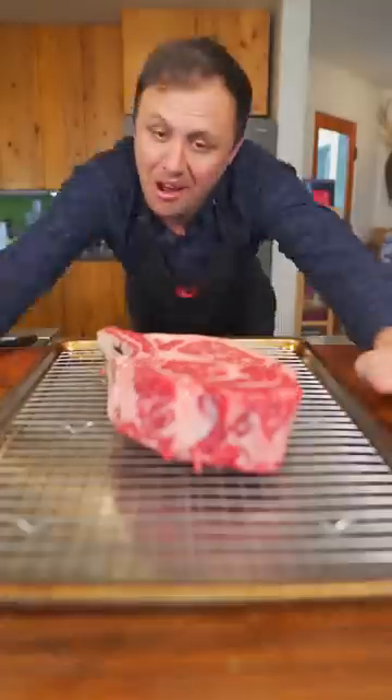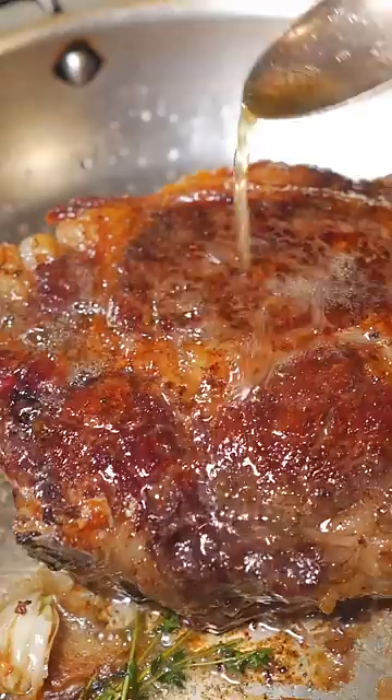If you struggle cooking steak in a pan, just try this reverse sear method because it works every single time. Now let's go!